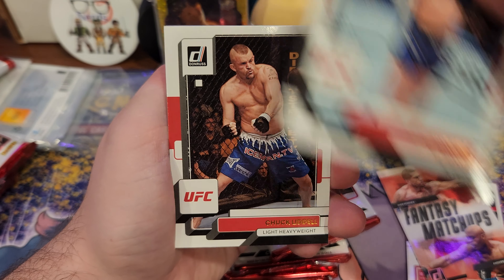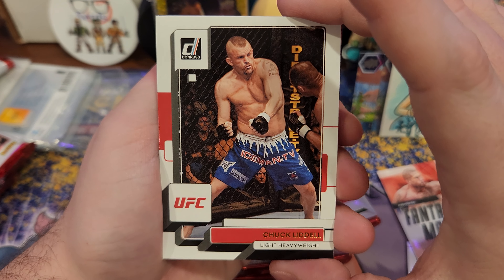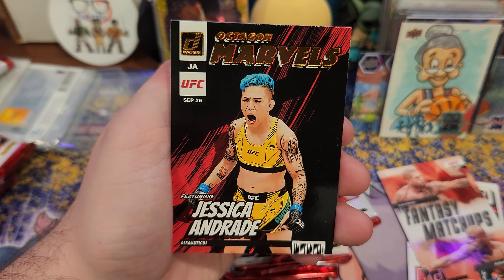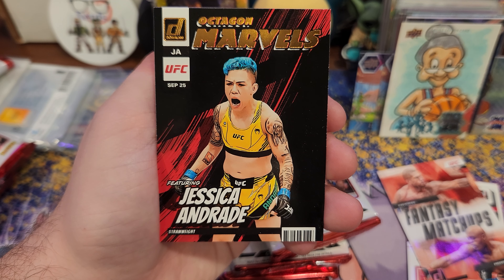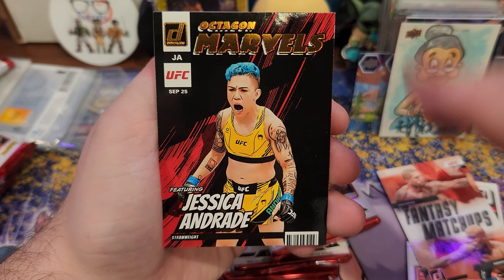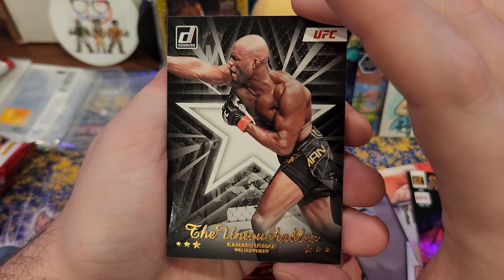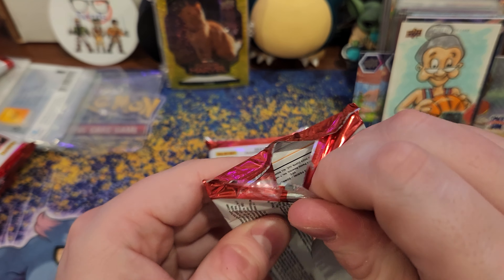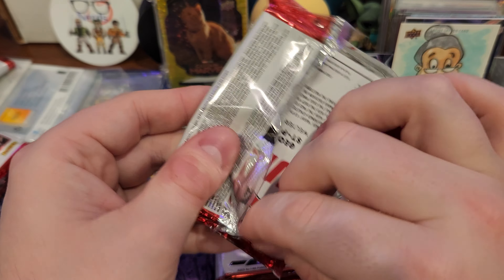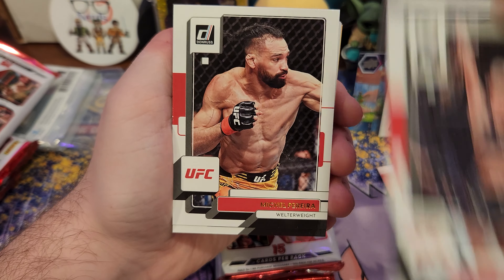I actually think I might know more female UFC fighters' names than male ones. Chuck Liddell. Look at that one — Octagon Marvels, Jessica Andrade. Cool. And is that Usman? Usman.